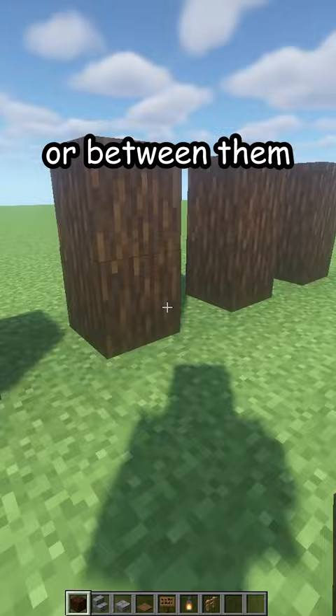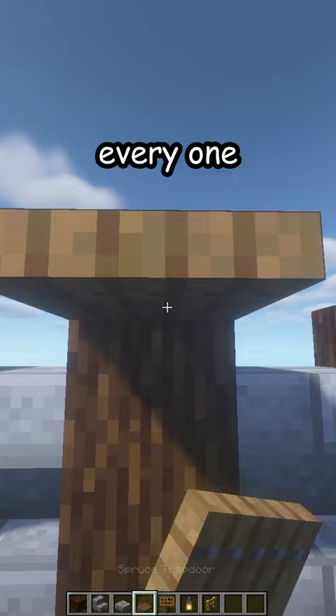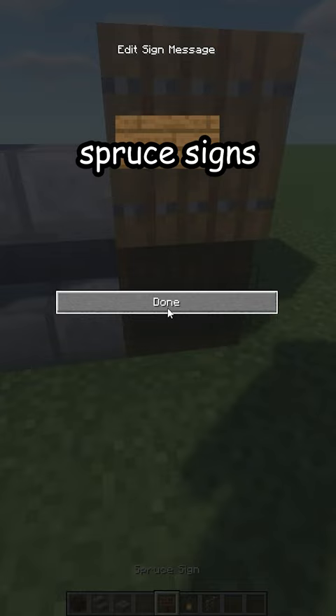Place brick stairs in between and stone brick slabs on top. Now on top of every one, place spruce trapdoors and spruce signs on the bottom. Of course, you can customize it by using other blocks.